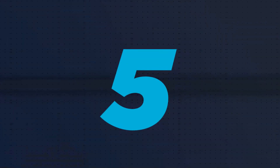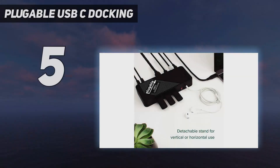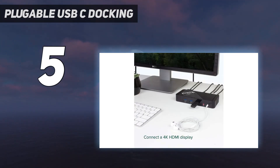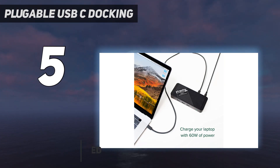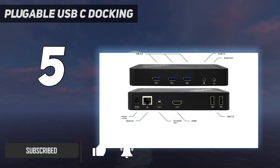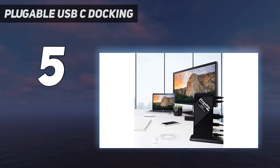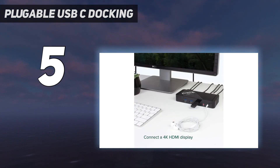Starting at number five, the Plugable USB-C Docking Station. This USB-C dock from Plugable has been reliable for Wired Reviews editor Julian Chakraborty for more than a year. It plugs into an external power supply, helping it power five USB-A ports, HDMI for an external monitor, and Gigabit Ethernet. It has a greater number of ports and costs a little less, but unfortunately it's fluctuating in and out of stock.